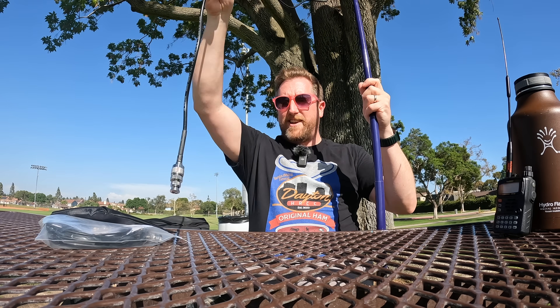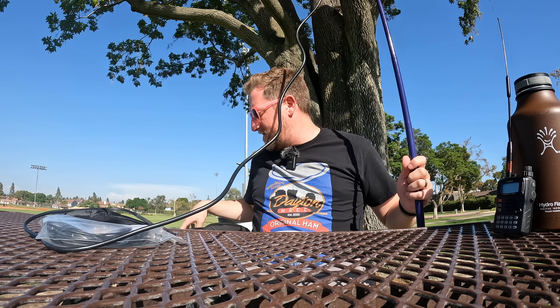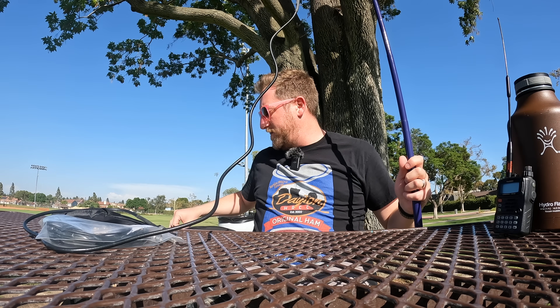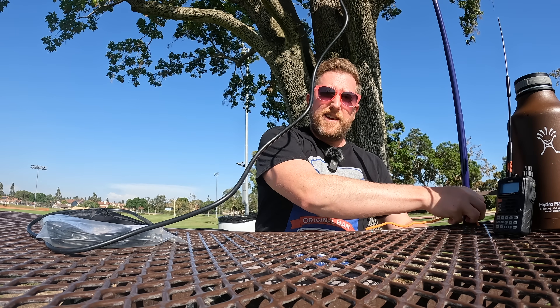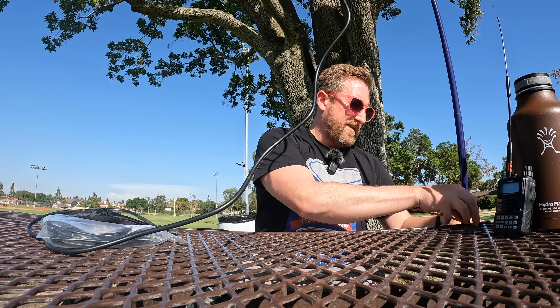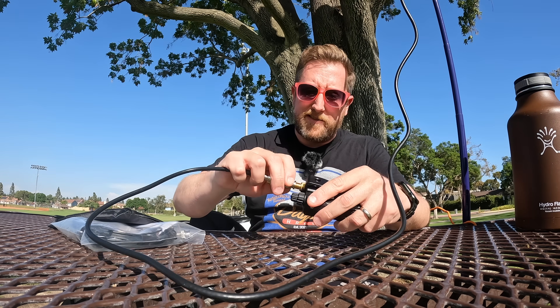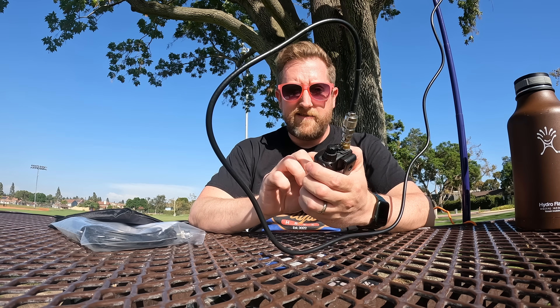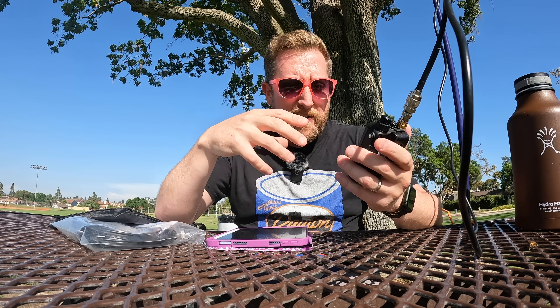So now we have our antenna. That's all there is to it — pretty easy to set up. I have a bit of gear snake here that I run through the picnic table and tie it, give it a good lashing. I have an adapter for BNC, and we go directly on the BNC for the antenna. We're going to transmit on 146.450, and I'm going to give a shout out on high power.